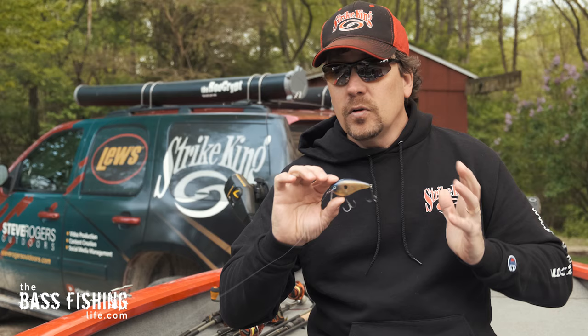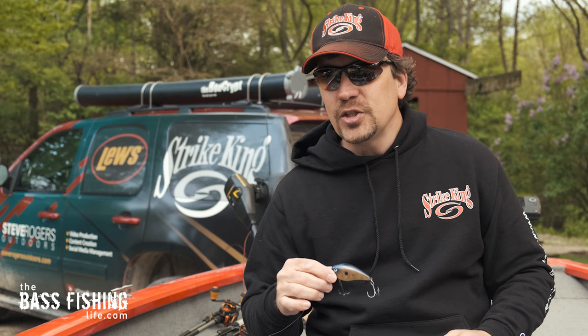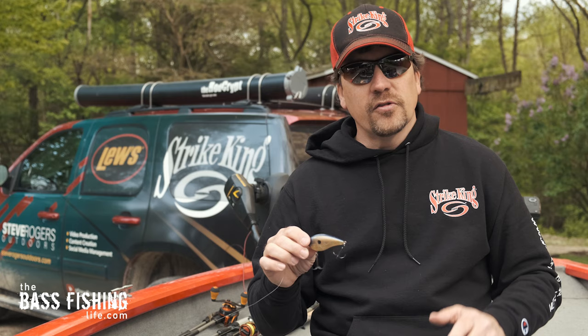If you don't have any wake baits in your arsenal right now, it is definitely something I would go pick up two or three of. You don't need that many — try to match the forage in your particular lake. This one is actually called Bluegill, and this is the KVD 2.5 wake bait. Go ahead and pick up a few different colors, put them in your arsenal, and you're just going to have an awesome time with it.